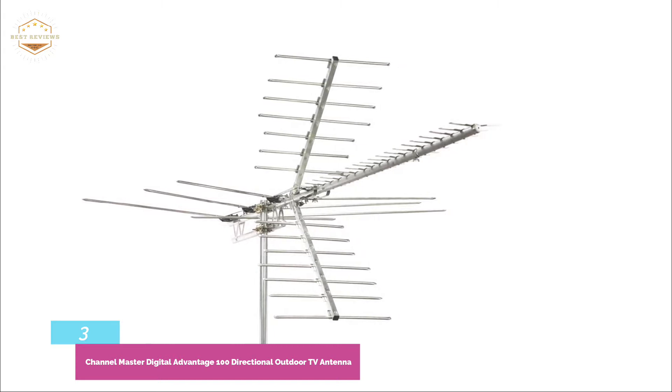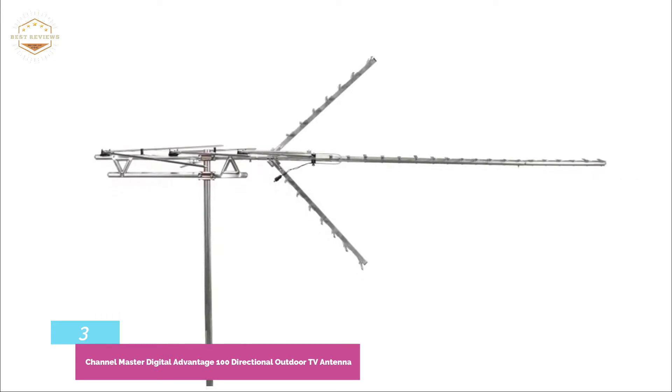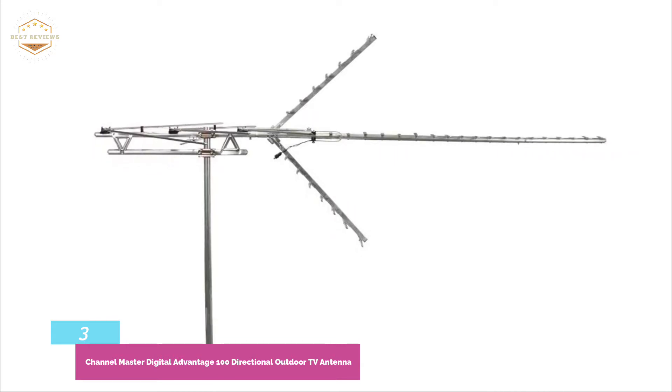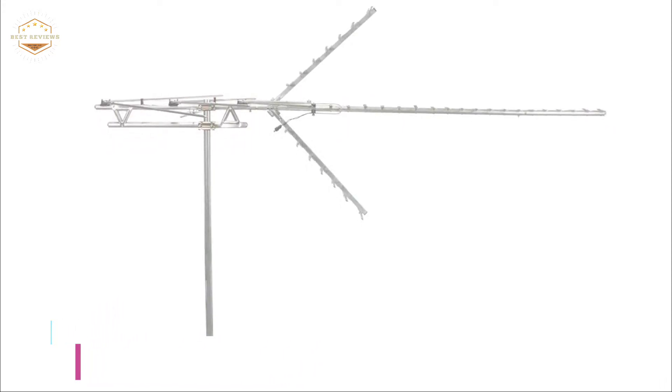The 100-mile range antenna can pick up UHF, VHF, and HD channels if it is properly aligned with a broadcast tower. This antenna is large — almost eight feet in length — and uses quality components to provide clear broadcasts. It does not include a coaxial cable, so you will need to purchase one to complete the installation.